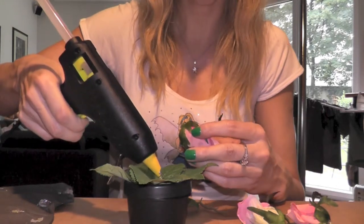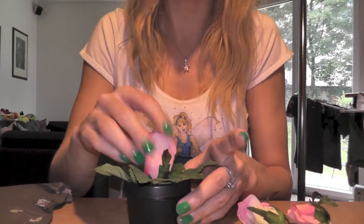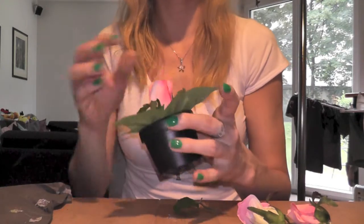You have to be very careful since the hot glue is extremely hot, so make sure you do not touch it with your fingers. When you order the leaves on top, maybe it's better to push them down with some kind of a tool so that you don't have to touch the glue directly.